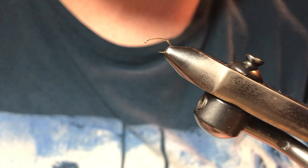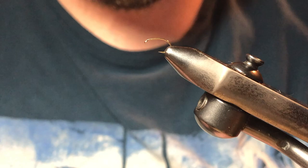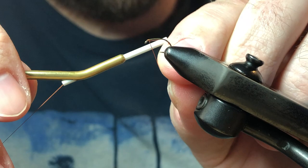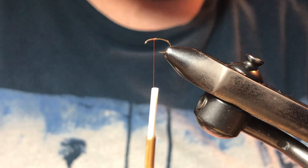First we're going to secure the hook in the vise. Today we're using a Daiichi 1130, which is a scud hook, size 16. I'm going to take my thread and start it right where I want my head to end, make a couple of wraps, and trim out the extra.